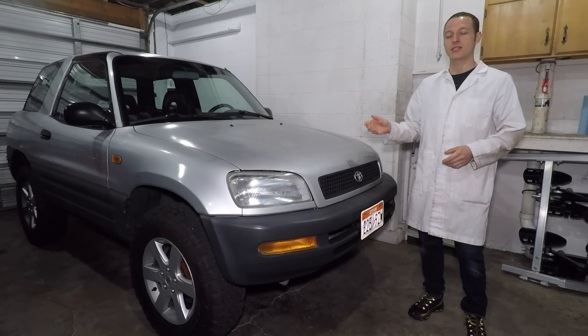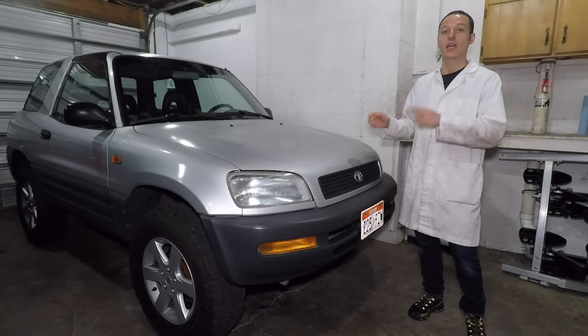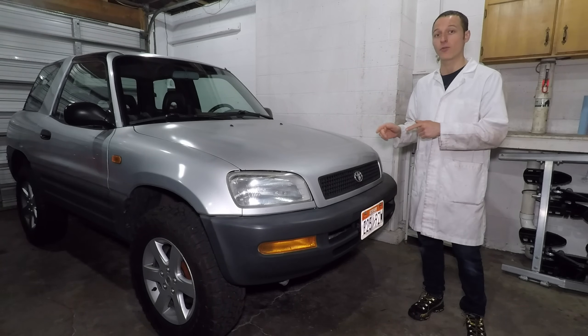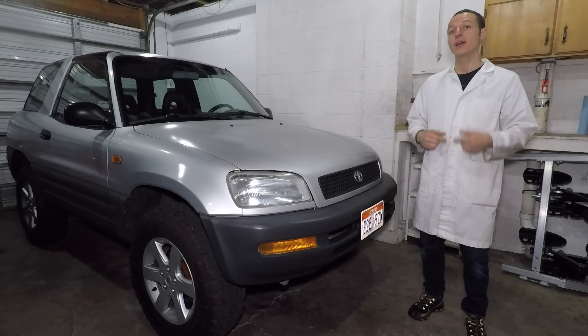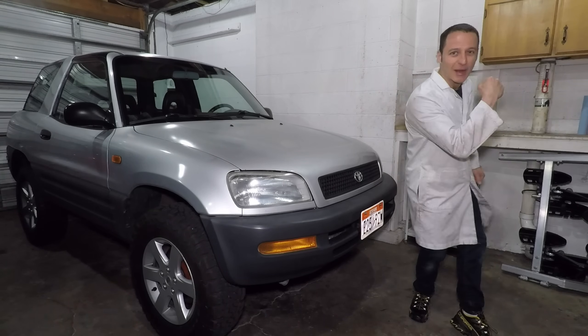What's up everyone? Today I'll be replacing the exhaust manifold, catalytic converters, and oxygen sensors in my 1997 Toyota RAV4. My name is Paul Shpakov, and in this video series I'll be fixing up my RAV4 to make it as awesome as possible.